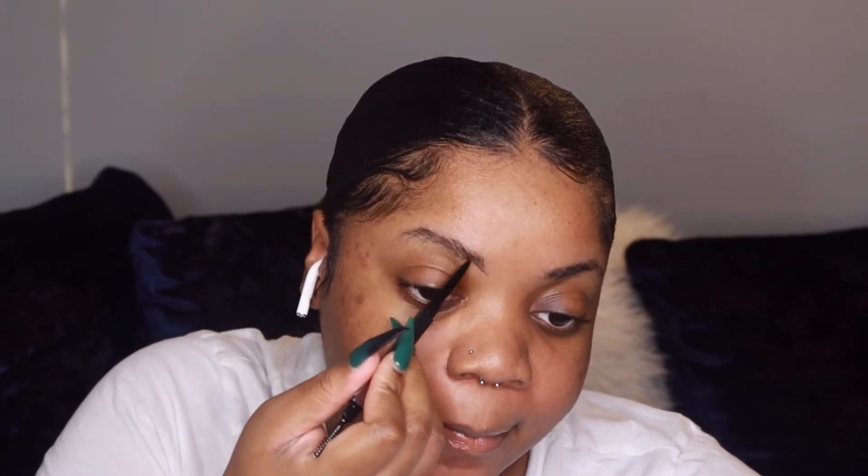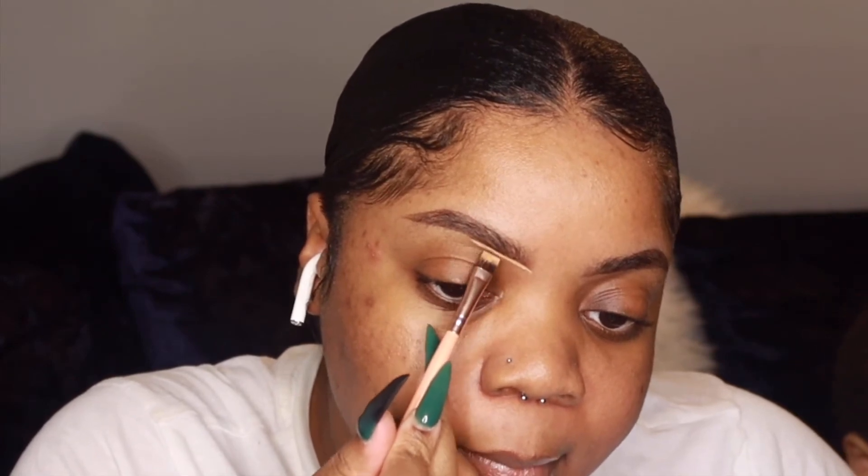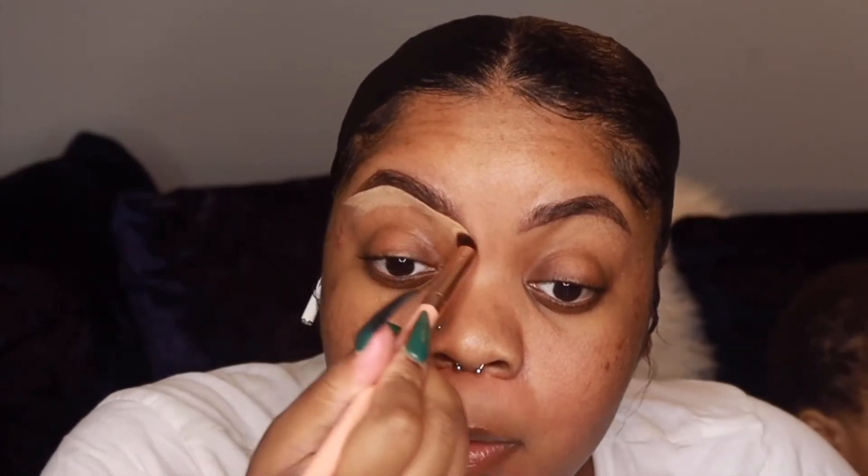I'm starting with this eyebrow pencil from Huda Beauty in the shade Rich Brown. I'll put everything down in the description bar. I'm cleaning up my brows with the Benefit Boing Cakeless Concealer in shade seven, and I'm also going to use that as an eyeshadow base.